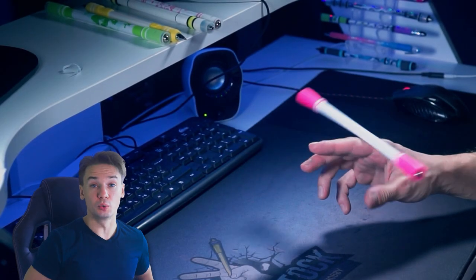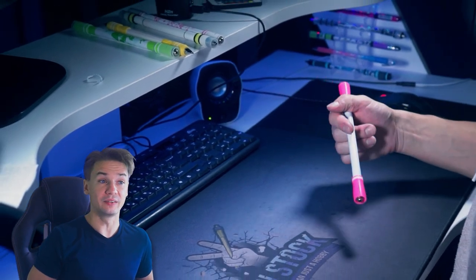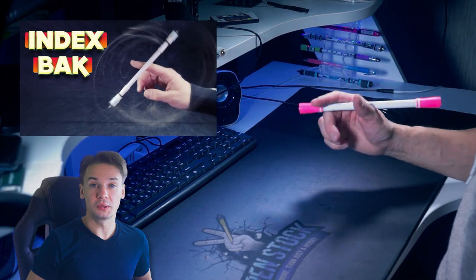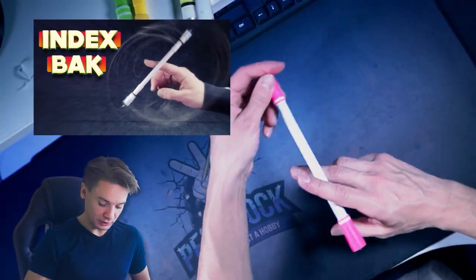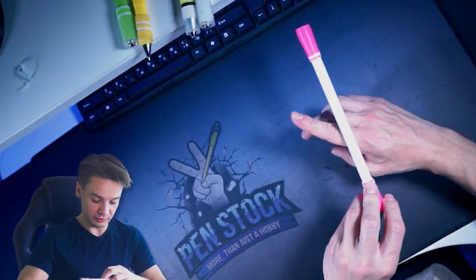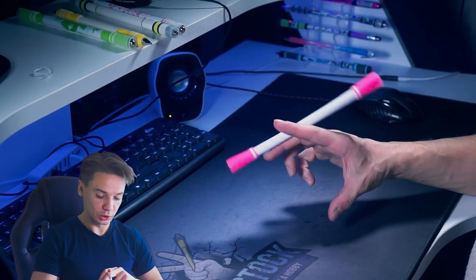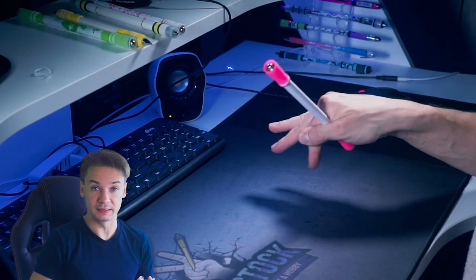Let's start with this monstrous name: Extended Thumb Reverse. It's not that monstrous of a trick, by the way, but I recommend you to already know how to do index back. Let the pen turn over the index closer to the pen's finger bottom, and try to catch in thumb flap closer to the cap, so the bigger part will be from the outer hand side.